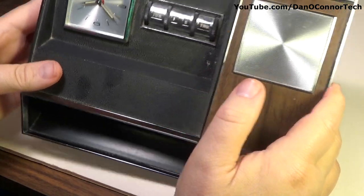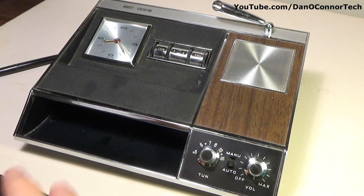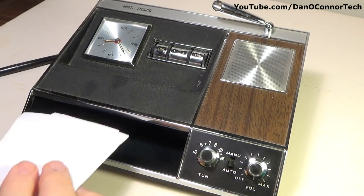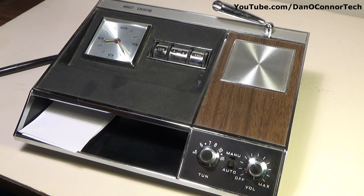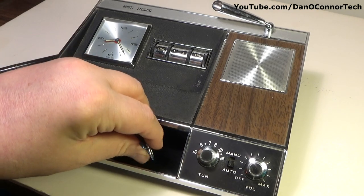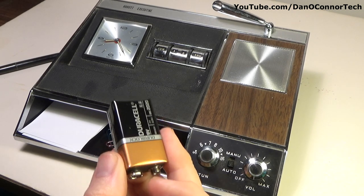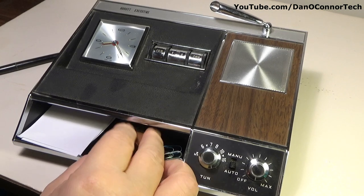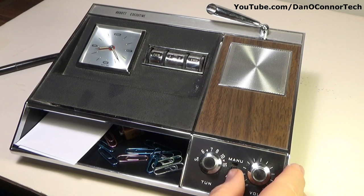It unwinds as it alarms. You have a little storage space down there — you can put your stationery or maybe some office supplies like paper clips. In the case of this unit, I would maybe put an extra 9-volt battery in there for safety's sake. Now we'll put it on manual.